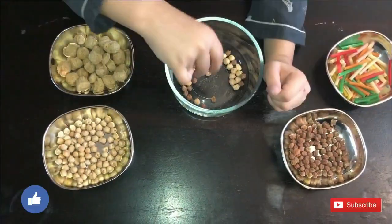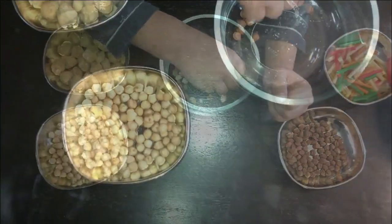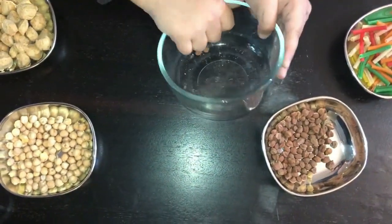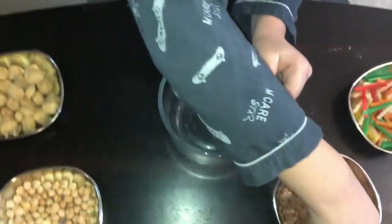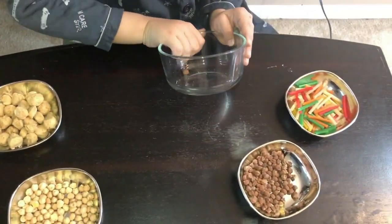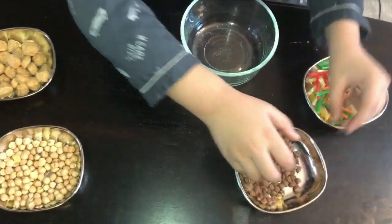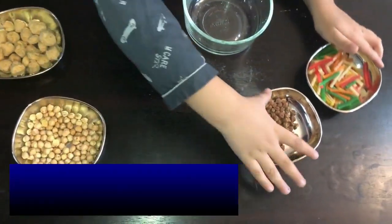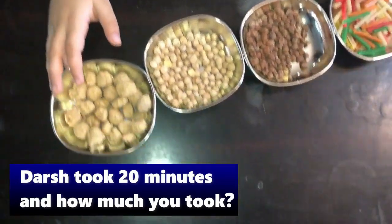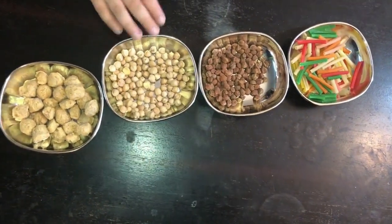Hey guys, look — there's some left! Great, you did it! It took 20 minutes to finish this. What do you think has the most? You tell me. I think white chickpeas. Yeah!